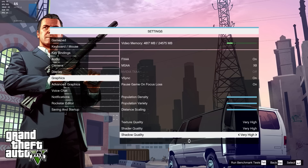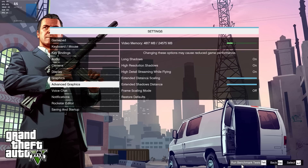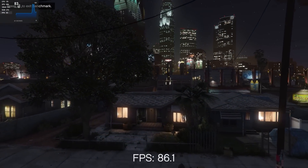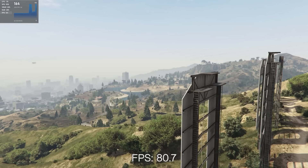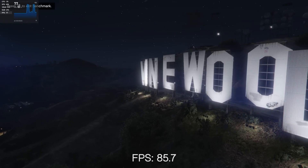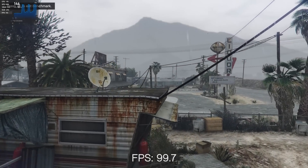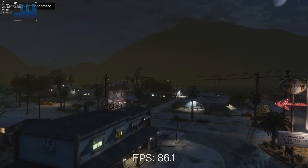Grand Theft Auto 5, despite being older than Rainbow Six, is still not well optimized and it performed significantly worse. When all settings were maxed out at 1440p, it got an average FPS of somewhere around 82, with some areas dipping below 70 and others going above 120. It's kind of all over the place, and this is to be expected even with current gen hardware like a 3090.